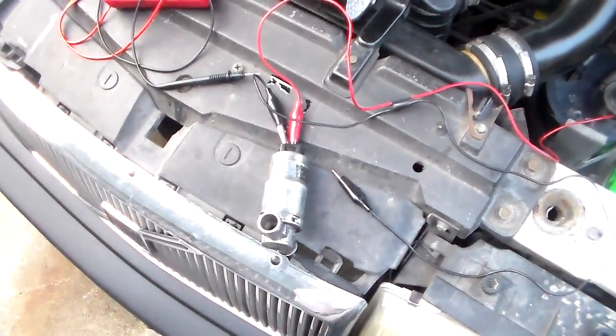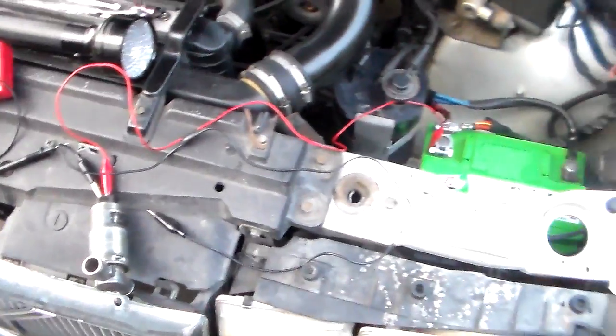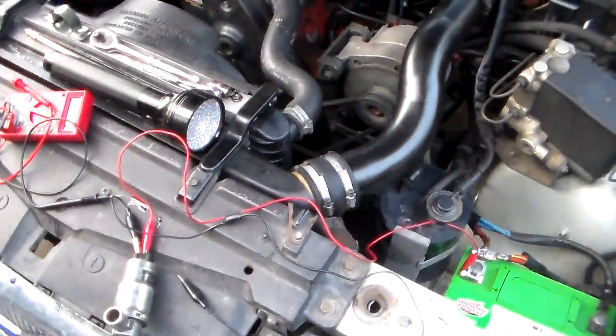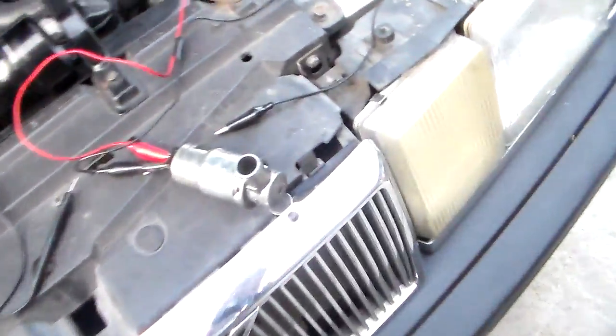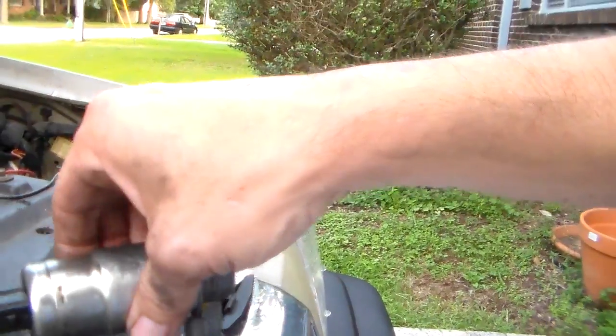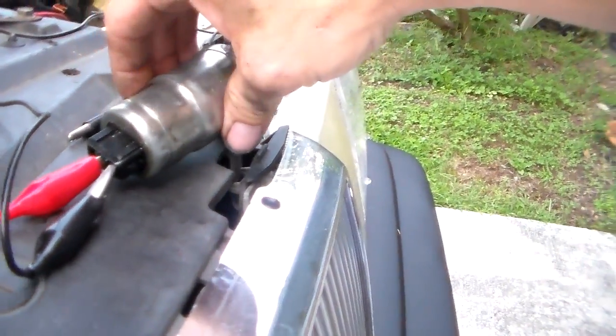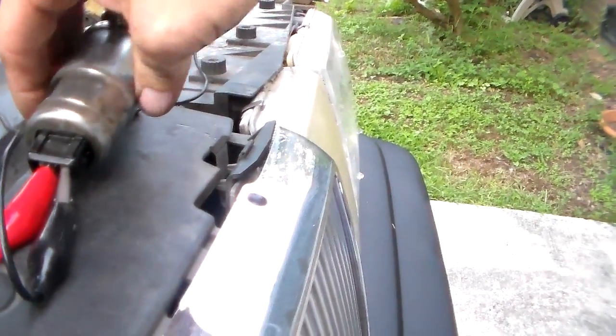So I dug back into this and took the IEC off again. I've got it out here with wires attached because I'm testing it. You can test these to see if they're working — good, bad, whatever. You really want to test these before just throwing another one on it, because these things are well over a hundred bucks. And I can't find one in a junkyard anywhere around here.